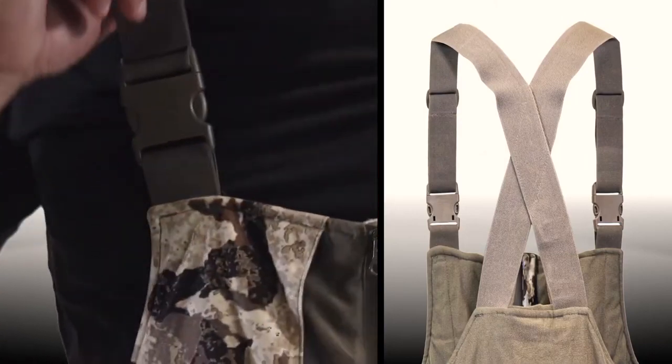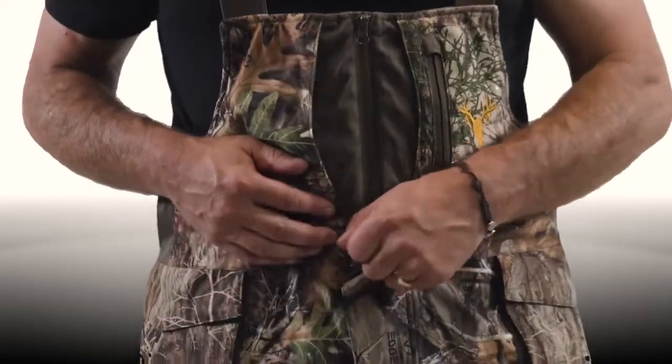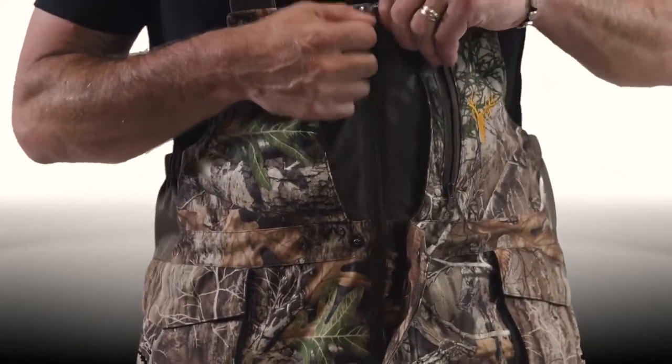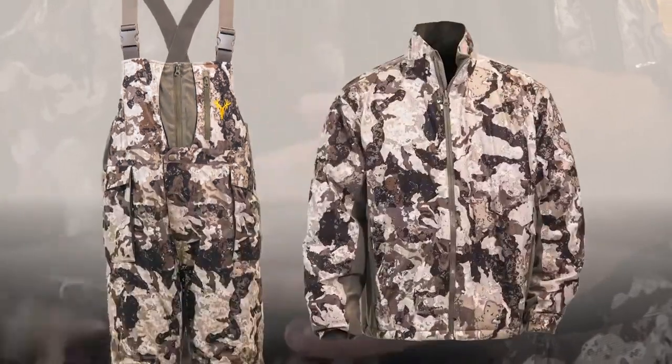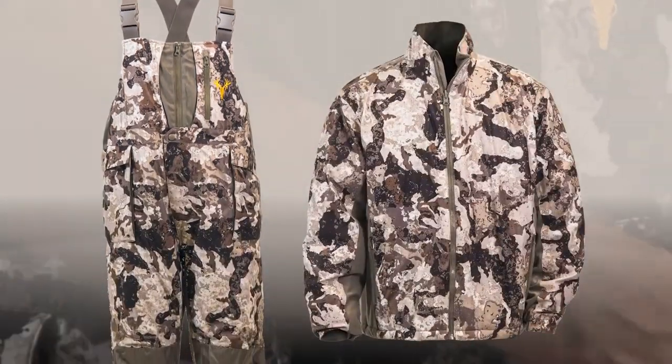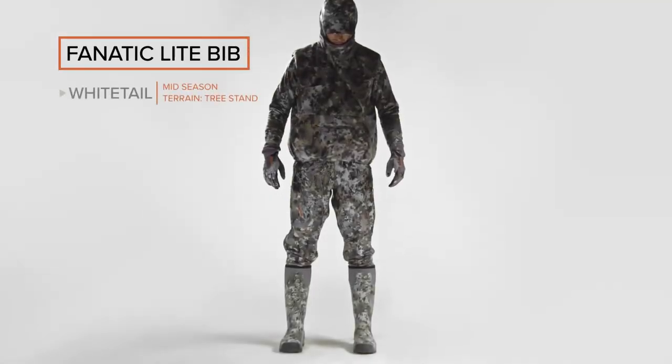Fully adjustable shoulder straps provide a comfortable and snug fit. The two zip-up hand warmer pockets and rear pocket offer additional storage. The Hot Shot bibs are available in Realtree Edge camo or Veil Cervidae camo. Pair them with the Hot Shot three-in-one parka for all-day, all-weather comfort — warm enough to combat pre-dawn frost and breathable enough for the afternoon heat.